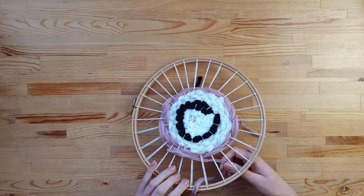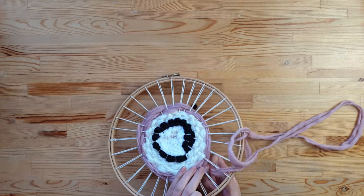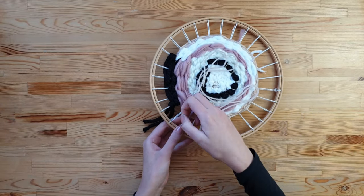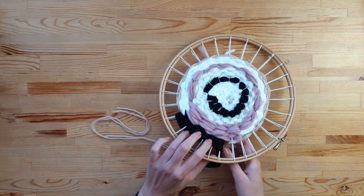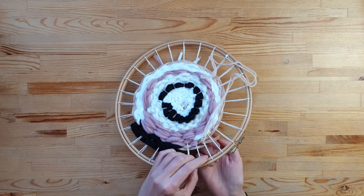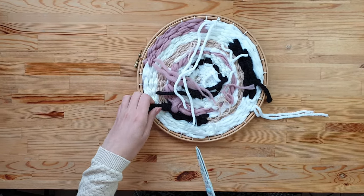Play around with your wool. Cut the spare yarn off and your round woven hoop decoration is ready.